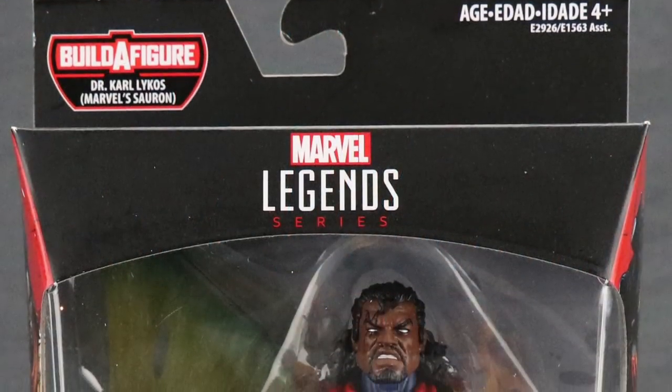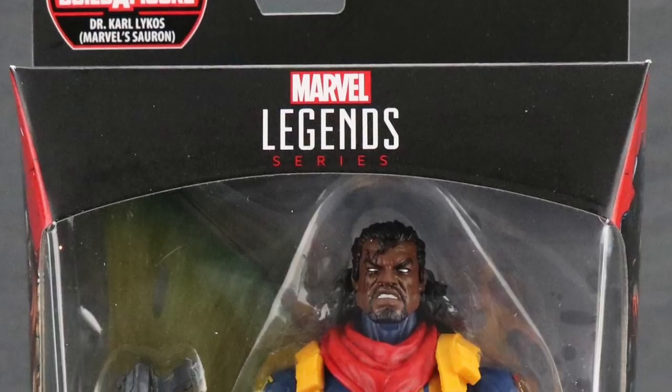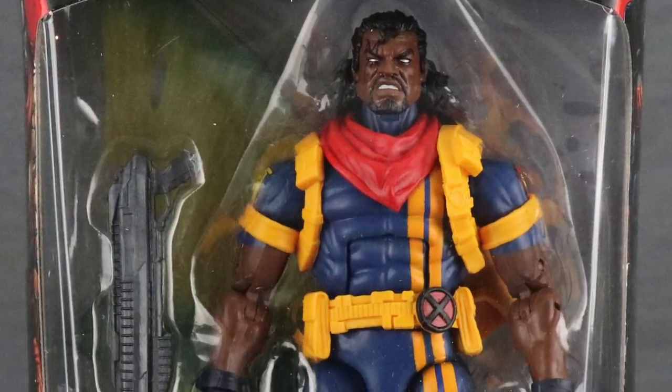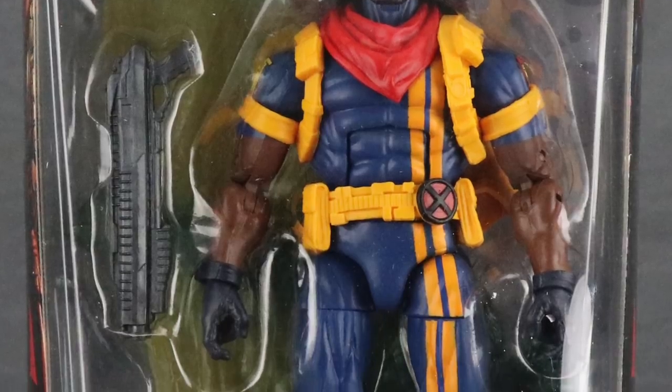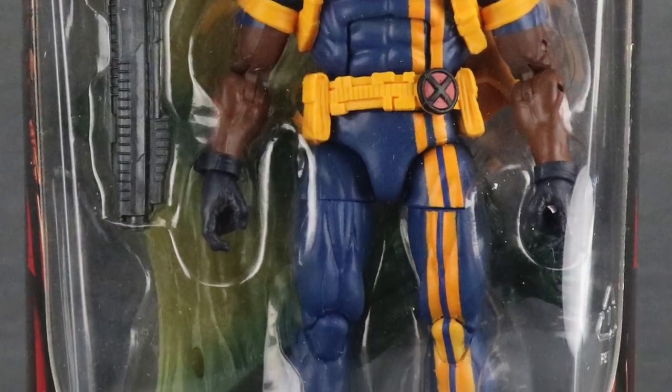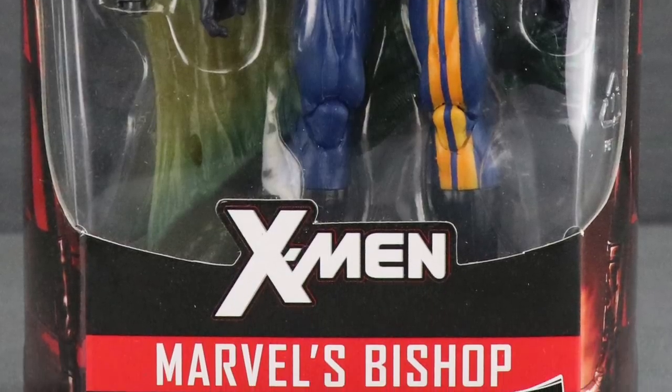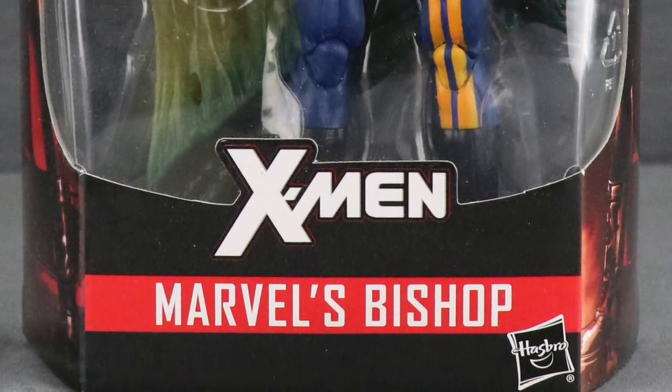Hey all you action figure enthusiasts out there, JC here with another T&I Toy Review. Today's review is in association with MarvelousNews.com, your number one news source for everything Marvel. Today I'm going to be taking a look at the brand new Marvel Legends 6-inch X-Men Bishop figure from Hasbro.